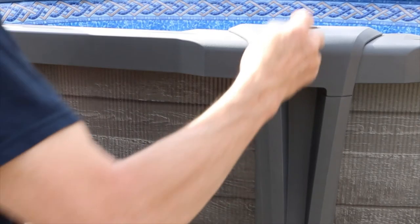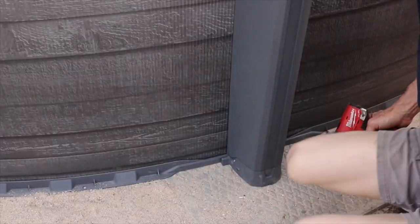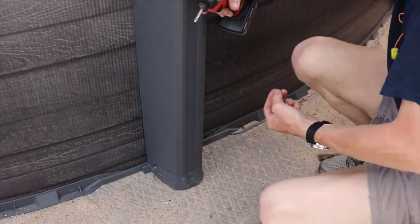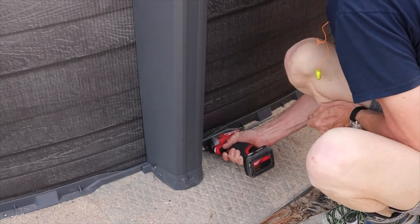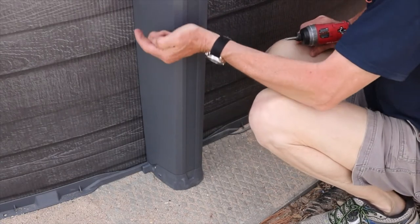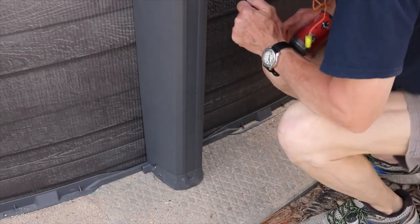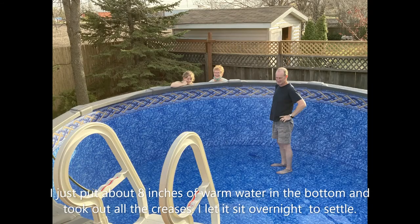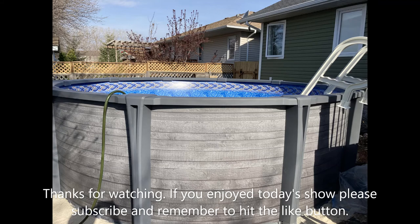Now these little caps, they just fit in here — they just push in. Go all the way around. Now you can put these bottom screws in and it's all together. They say they're optional, but that just keeps it together and prevents more movement — especially if you're in a place where there's freezing and thawing, and we are. You just do all those around, then we're ready for water.